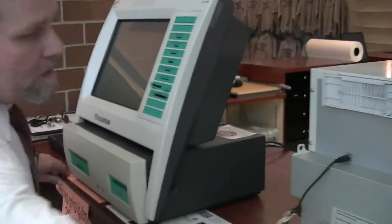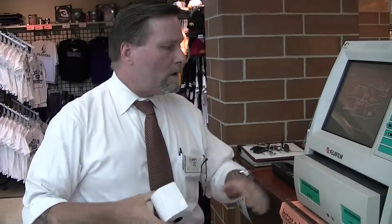Today I'm going to show you how to replace receipt paper in your photo kiosk. This video will apply to the P5 kiosk only. There will be another video for the L7 if you have one of the newer kiosks.